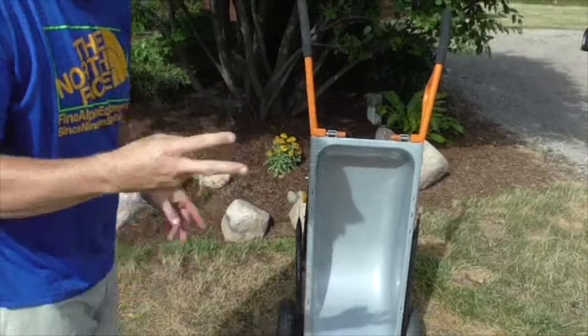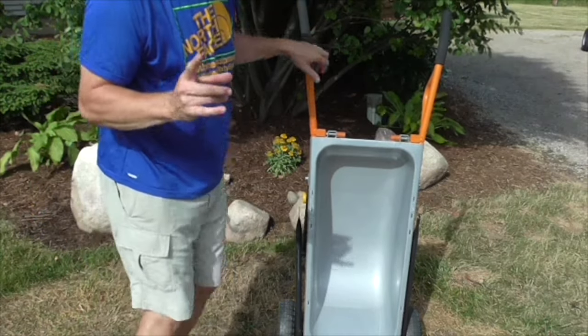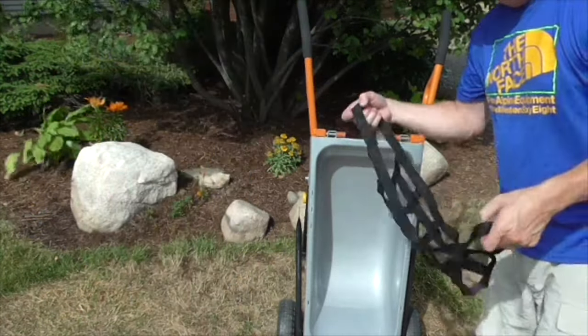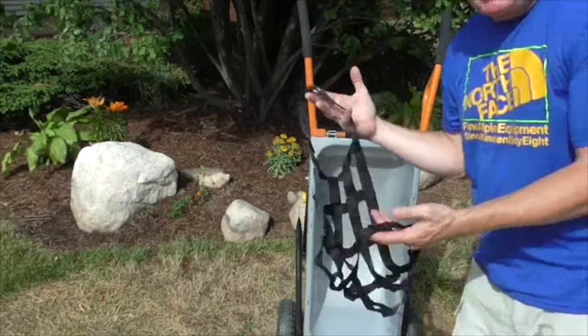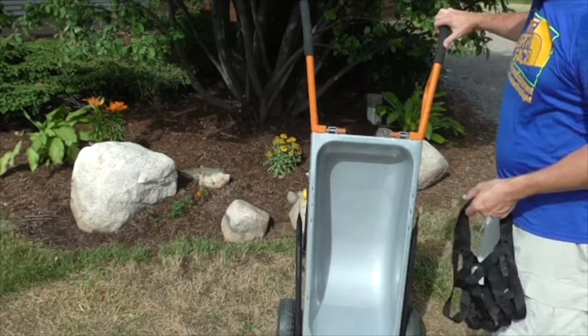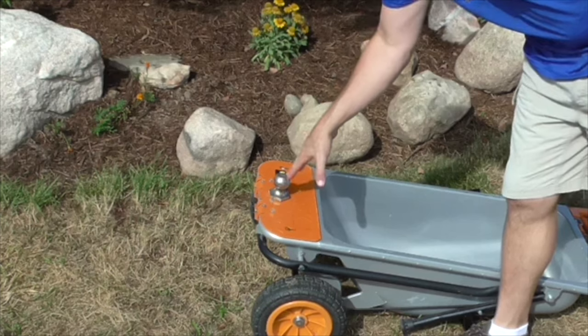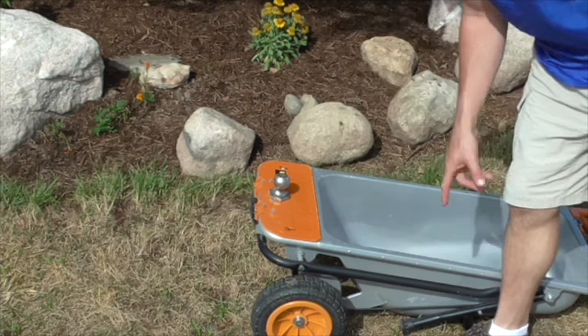There are two things that I didn't get a chance to really test out. One is the boulder net. I think what happened last winter, the boulders were probably frozen to the ground so I didn't try it out. The other thing is I put a trailer hitch on it, so I have a trailer we're going to test out in a few minutes.